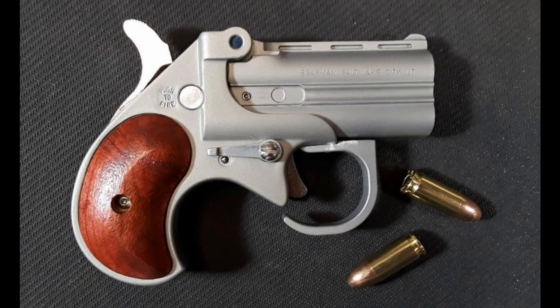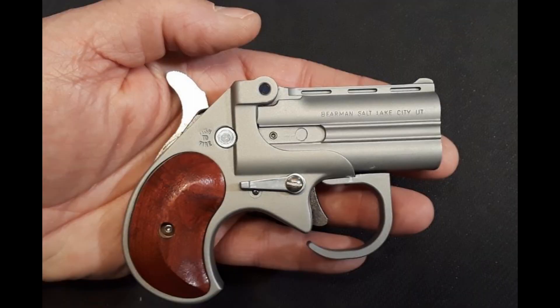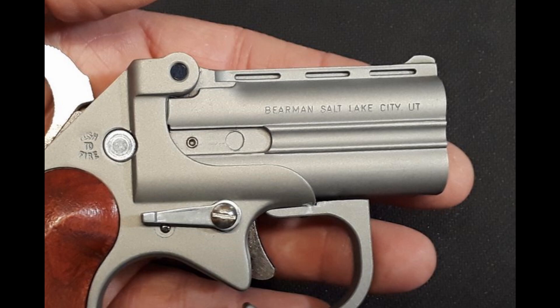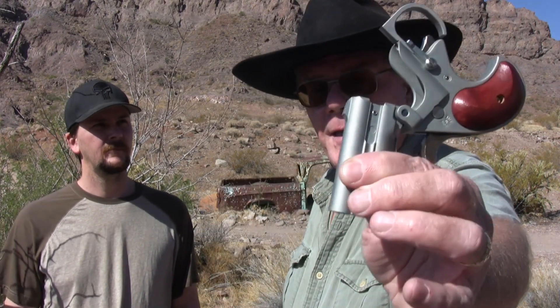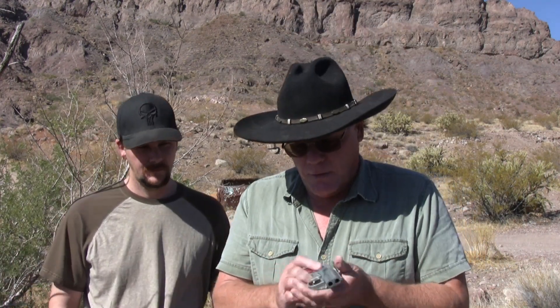This little devil. If you saw my previous video on this, you know I absolutely do not like this little two-shot Derringer chambered in nine millimeter. The thing has a lot of recoil, it's hard to pull the hammer back, hard to pull the trigger, and it does not have an extractor — it came from the factory like that.